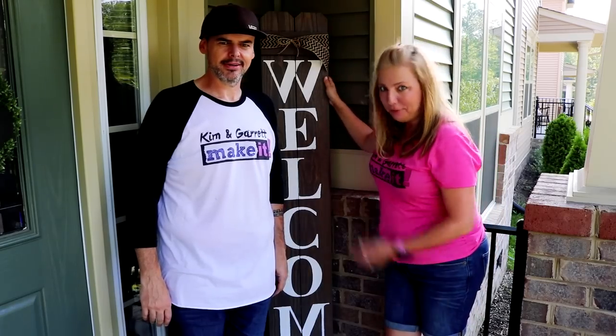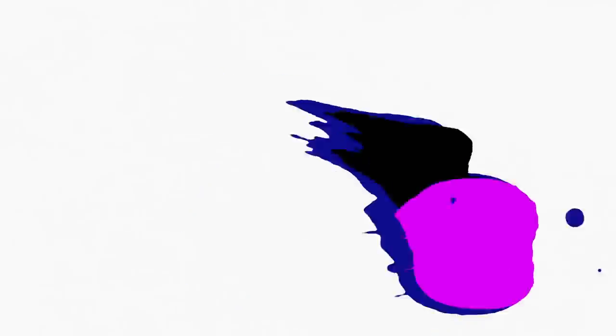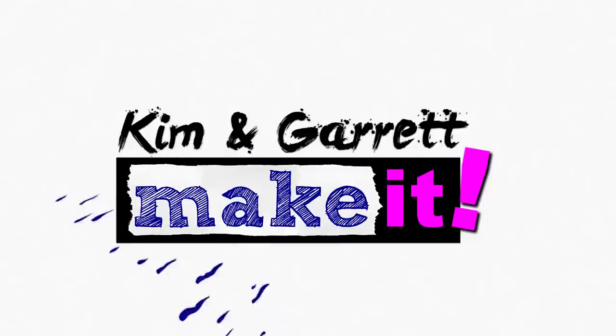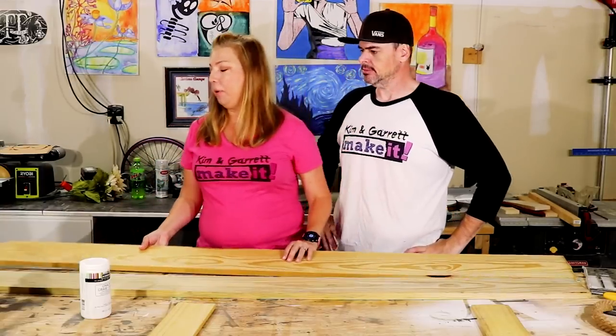Do you want to learn how to make your own DIY welcome sign? We'll show you how we did ours for $5. I saw this cute little welcome sign after doing some Pinterest searching for the front porch.